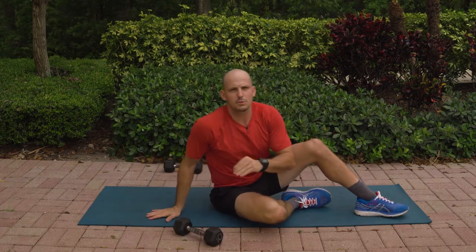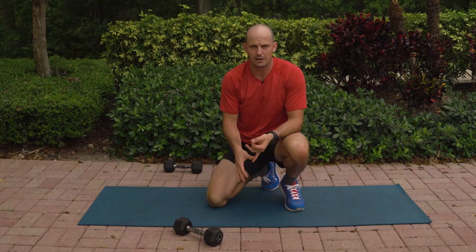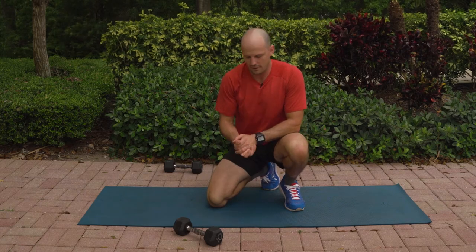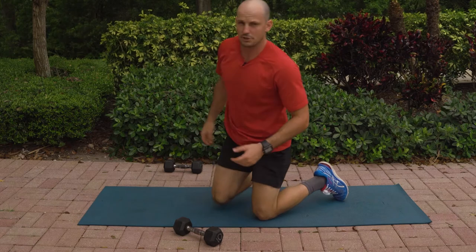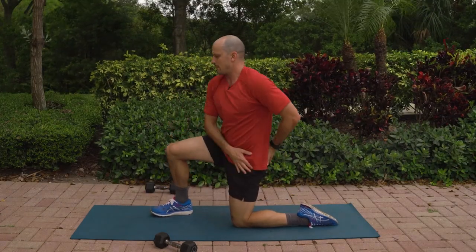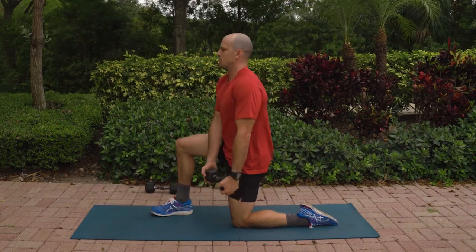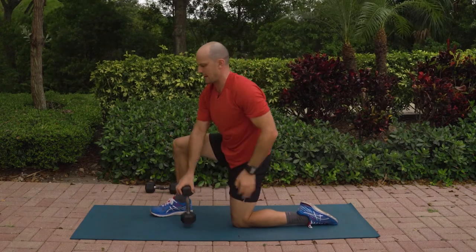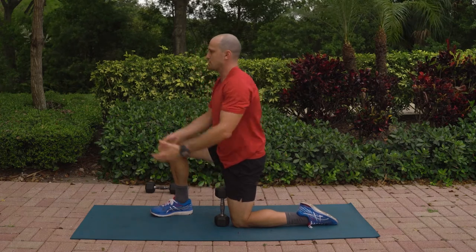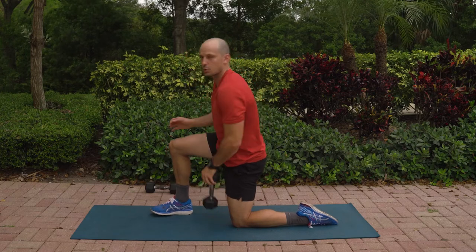This is one of the more challenging movements that you're going to do. If you need to grab something even lighter than the dumbbell that you have — even like a water bottle — that's perfectly fine. You want to be able to do good technique, feel your core activate, and feel those muscles working hard. Let's go into a half kneeling position. We're going to be doing a dumbbell chop. In your half kneeling position, feel your back pockets tucked down. Think about this back hip being square.